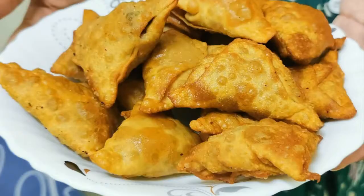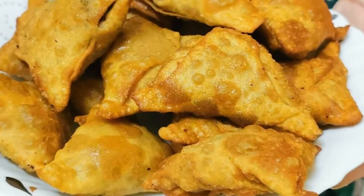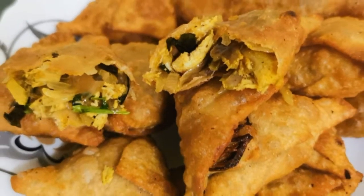This is the recipe for Chicken Samosa. I'm going to use wheat flour for this recipe. It's a healthy recipe.